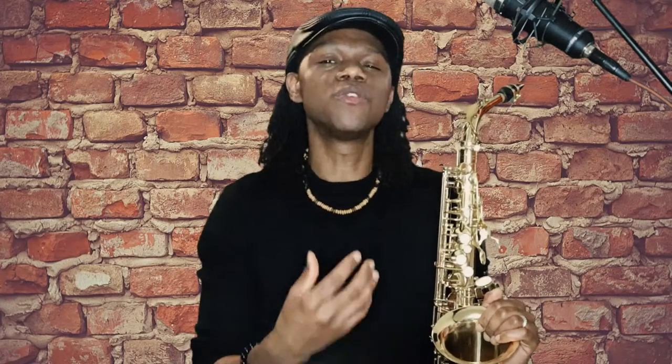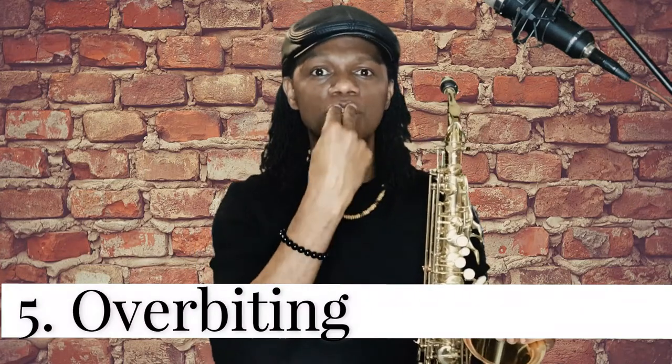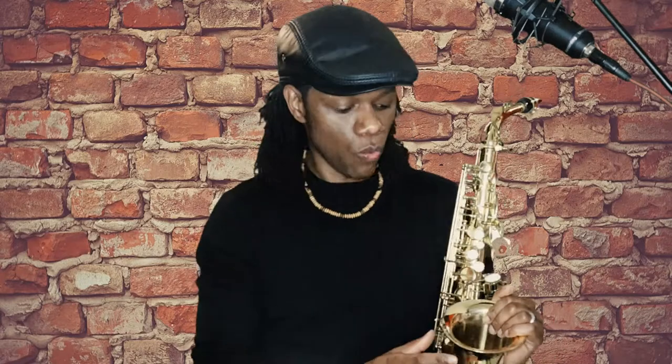The fifth reason your saxophone may be squeaking is that you are overbiting. When you're playing the saxophone you are suffocating the reed because you are placing too much pressure on it, so the reed cannot vibrate naturally. That is what is causing the squeak, especially when you are playing in the upper registers of the horn.